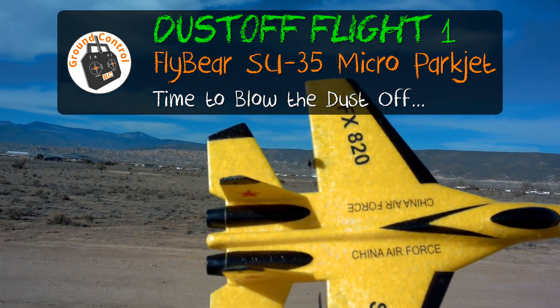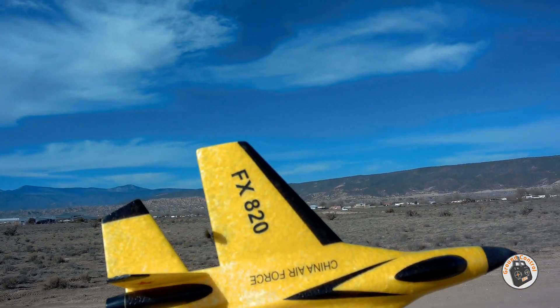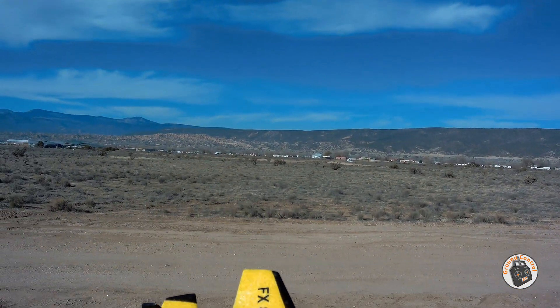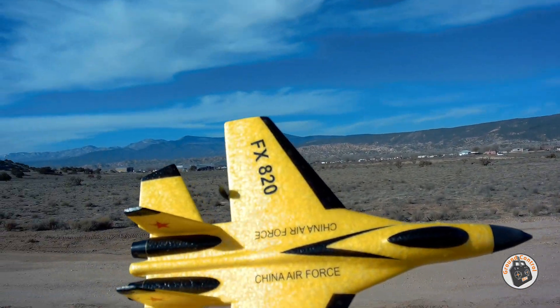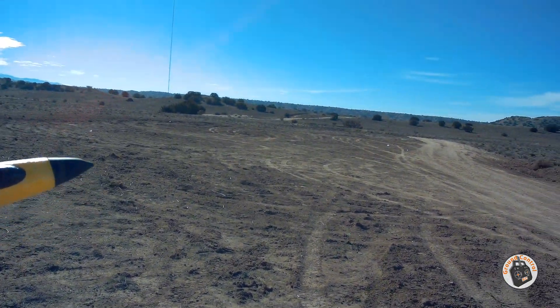We are out here with our Fly Bear SU-35, a little two-channel micro park jet. I haven't flown this in a long time, so I thought I'd come out here and play around with it a little bit. Let's get it in the air.